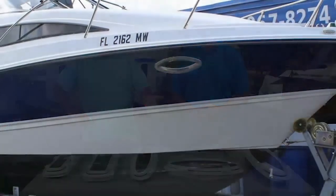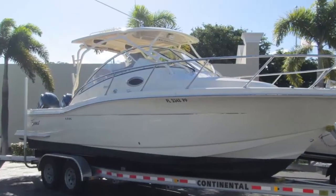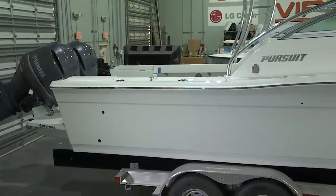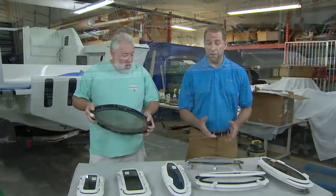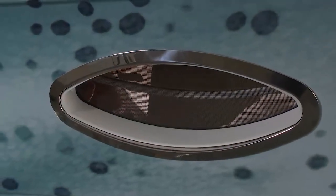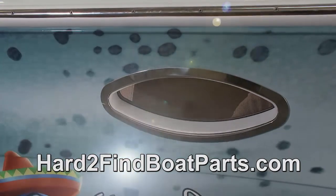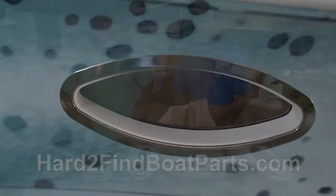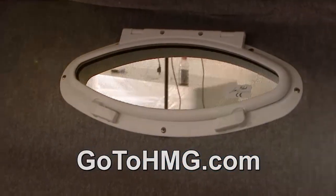Ballpark, how much would somebody invest if they had an older Bayliner, Scout, Pursuit, or Chaparral — there are a lot of boats that use the 16x6 port lights. About $170 per port light — very, very affordable. Where could somebody get one? HardToFindBoatParts.com, which is powered by Great Lakes Skipper, and they also have a full list of distributors at their website: www.gotohmg.com.